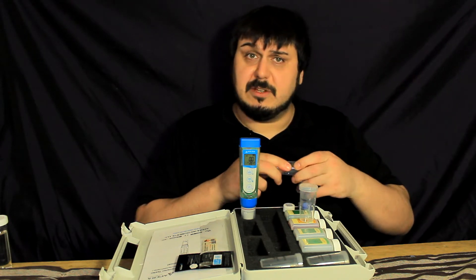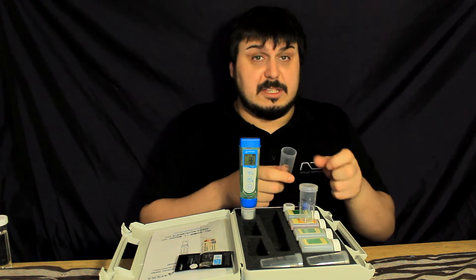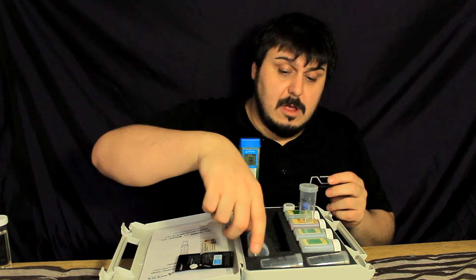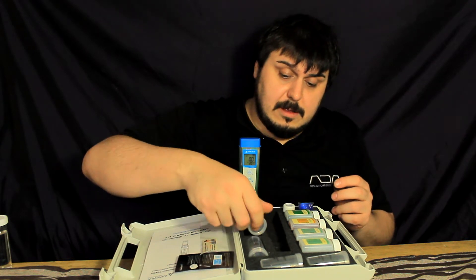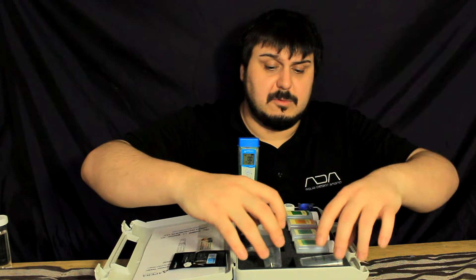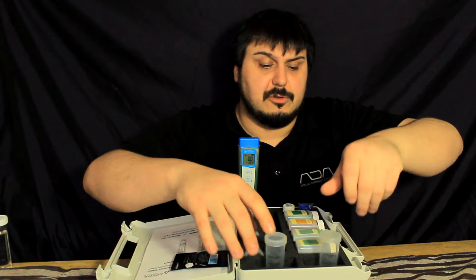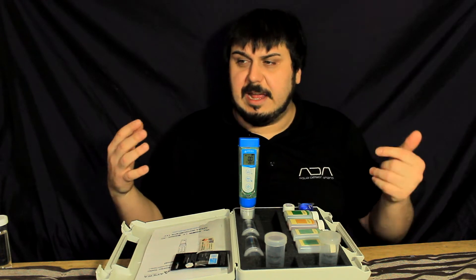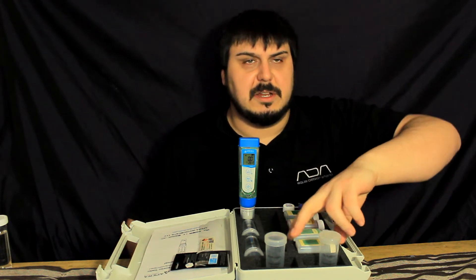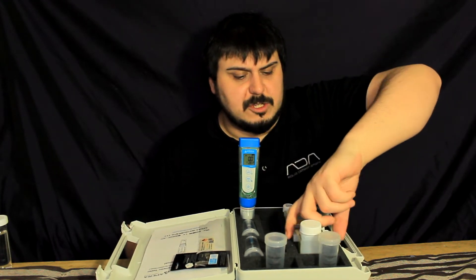These jars can actually be sealed — they have a pretty good seal on them, so if you put the fluid in, it's not going to leak back out when you put it into the case. You can store your fluid in there. It also comes with calibration bottles for EC (electrical conductivity), TDS, and I believe resistivity and salinity as well. So it comes with all the testing solutions.